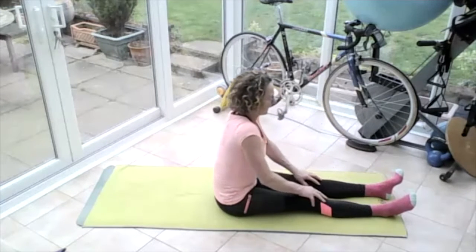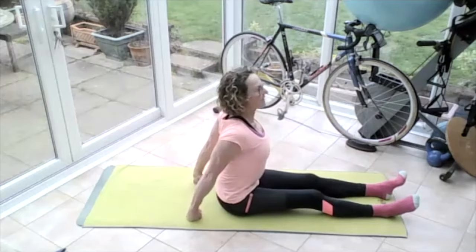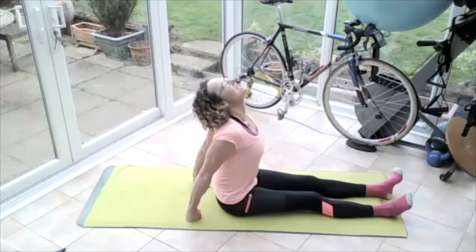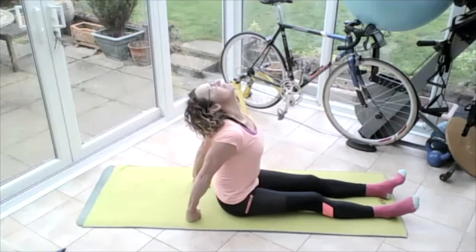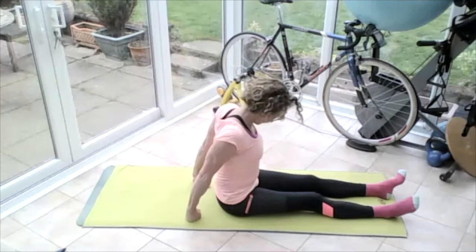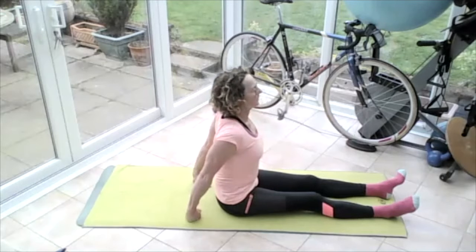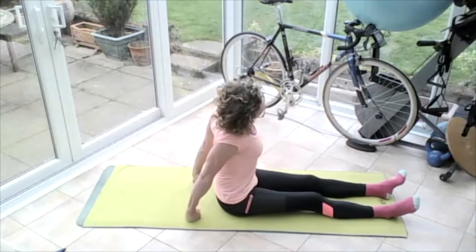Let those hands run all the way up the legs, sitting yourself upright. Hold the hands on the floor behind, roll those shoulders up to the ears, down and back, and push those hands into the floor. Bring your chin all the way up to the sky and really jump that chin up so you really stretch through that neck.